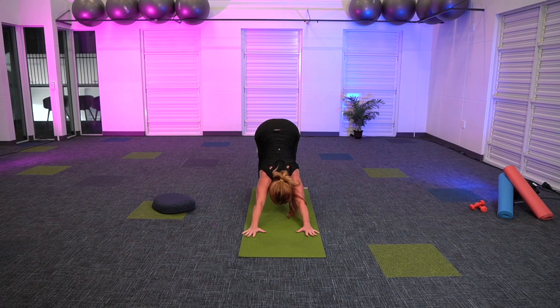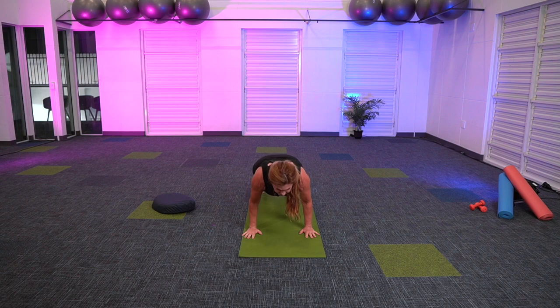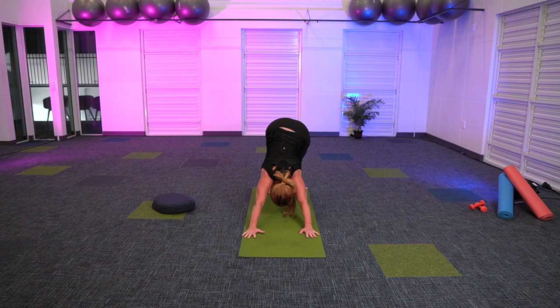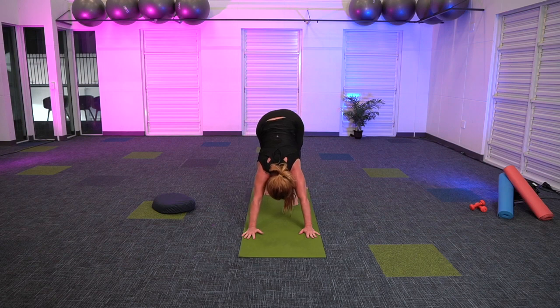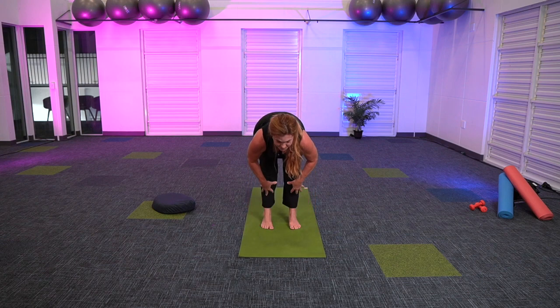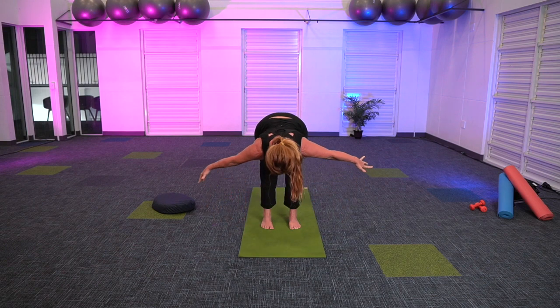Your choice to stay in downward dog, or rest here, or if you'd like to flow forward through a vinyasa, coming into plank — maybe down through upward dog, or if you'd like to just come into full cobra. Stay with your breath. One more breath, meeting back in downward facing dog. Find one breath here, tip toes, bending the knees as much as you need, coming forward. Let's find that halfway lift, exhale, reverse swan dive, upper spinal roll — completely your choice.